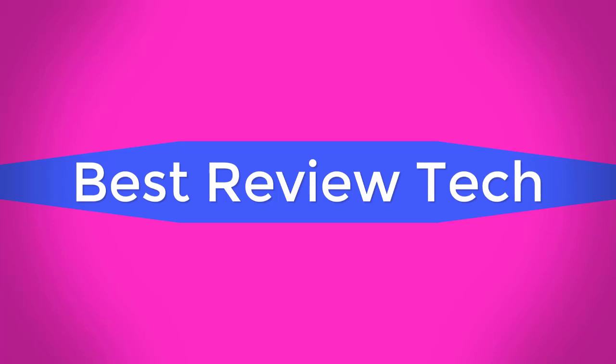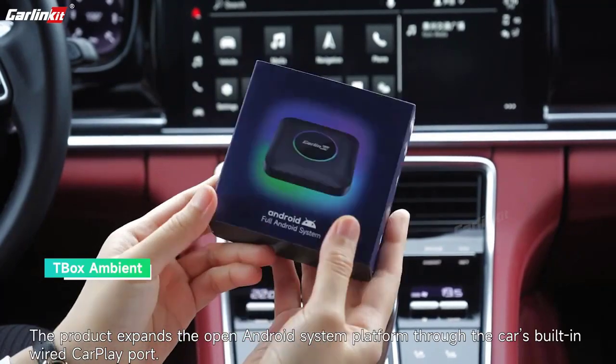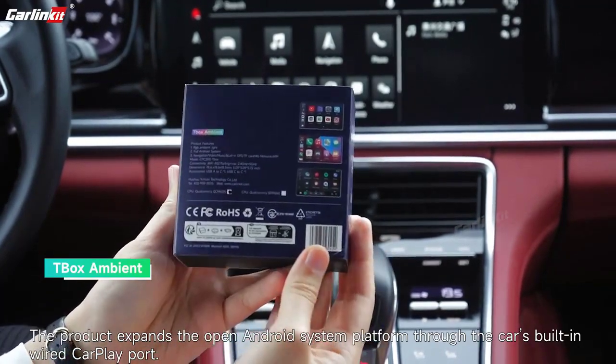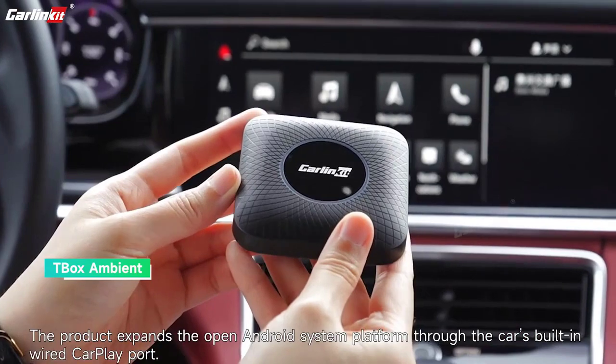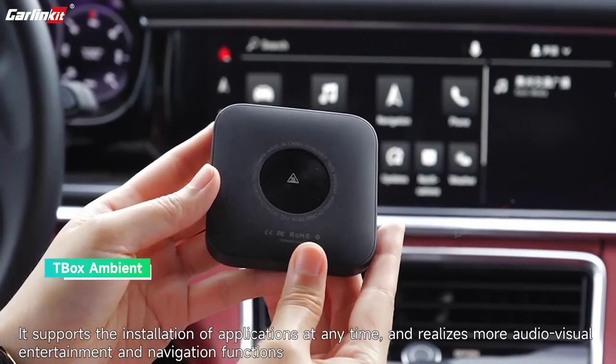Best Review Tech. Specifications. Brand Name: Carlin Kit. Model: CPC 200. Box System.